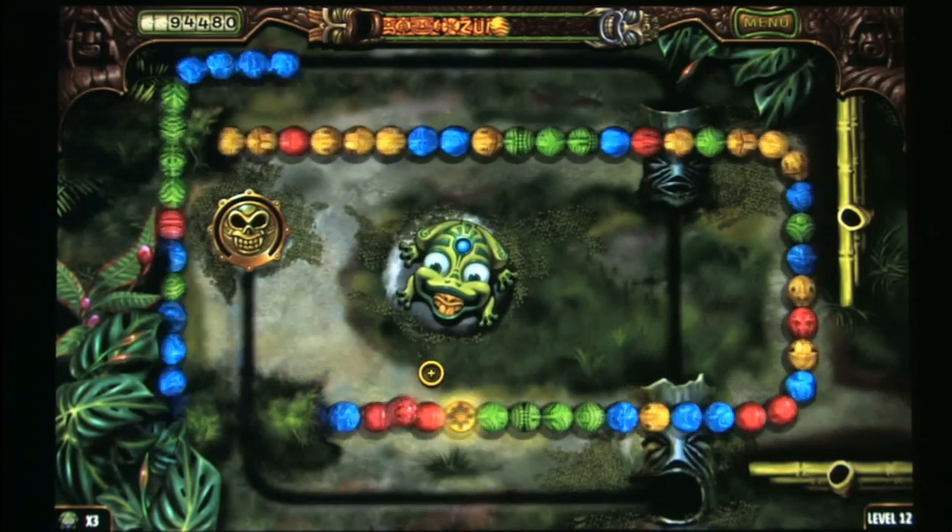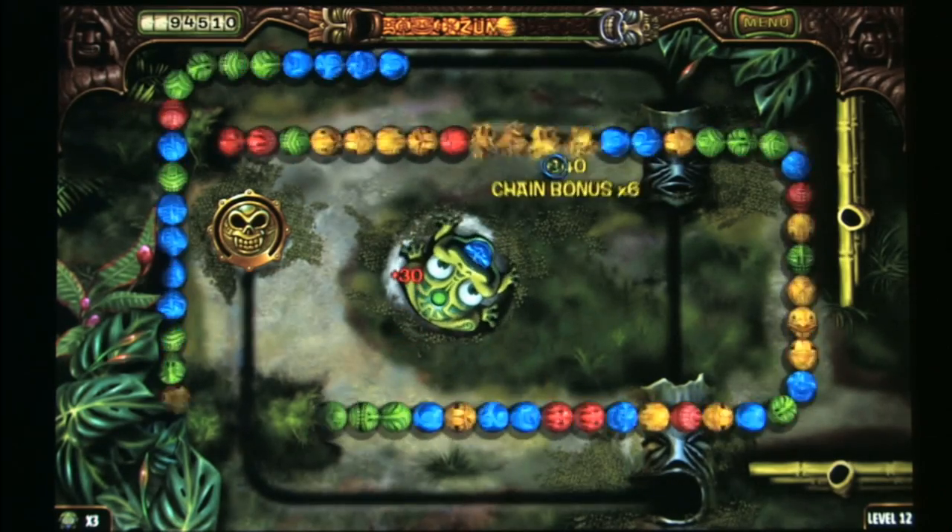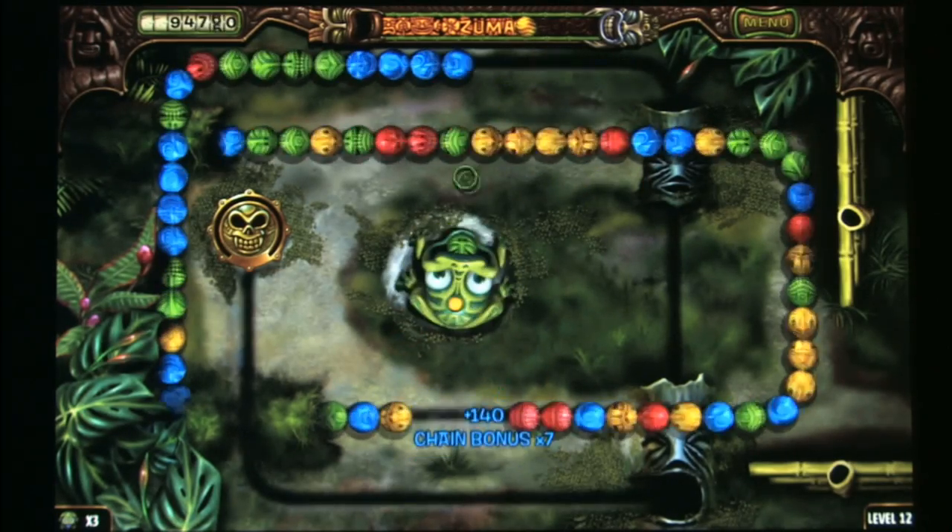Zuma's Revenge is a terrific puzzle game, every bit as good as the original Zuma, and in many ways even better.